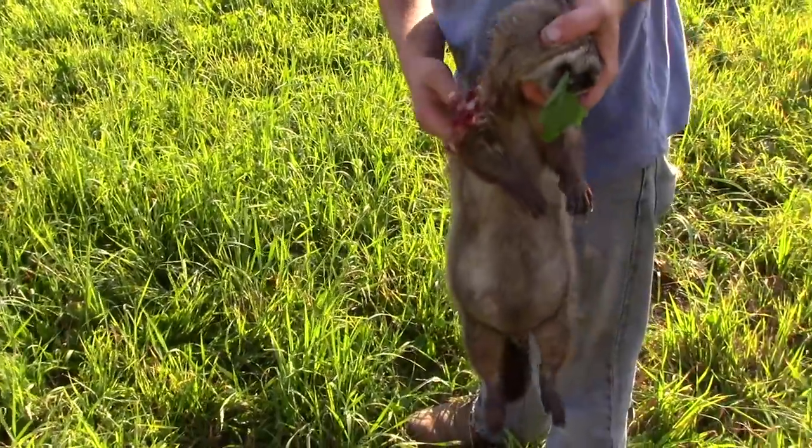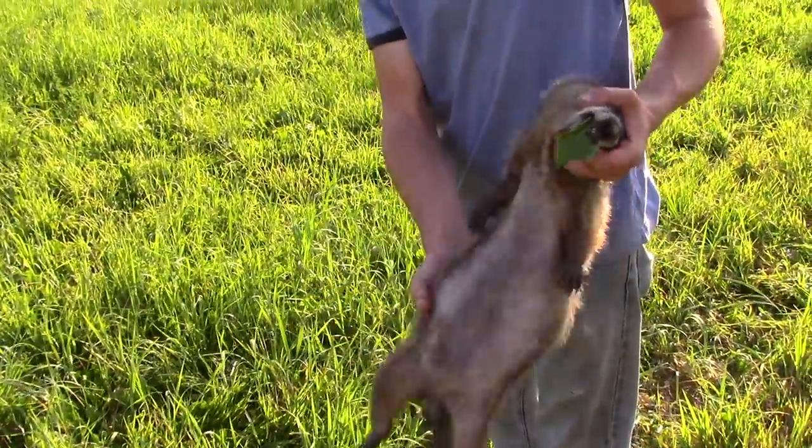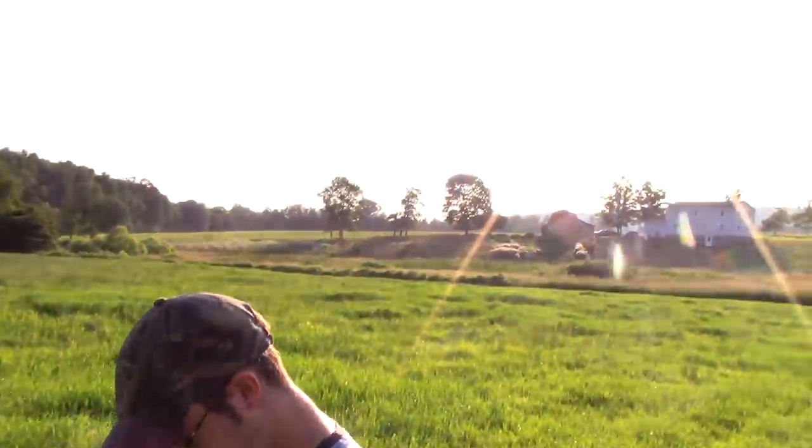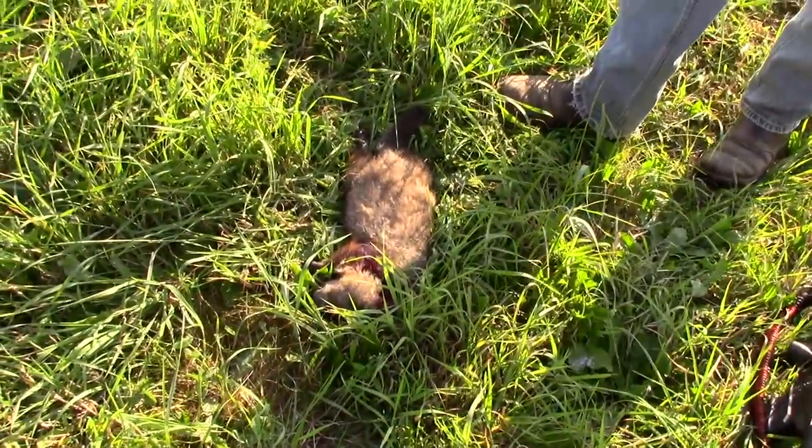Male or female? Male. Shot it with a 6.5 from right up there. Nice shot.